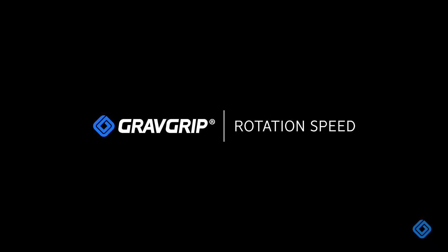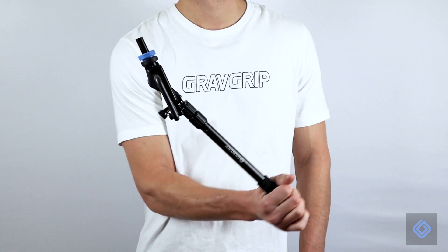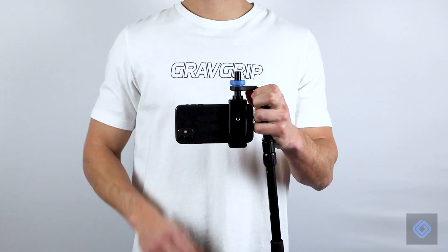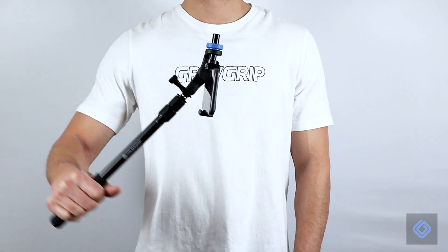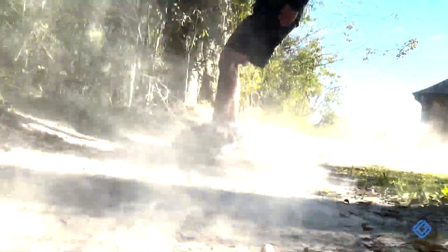To adjust GravGrip's rotation speed, loosen the blue locking knob to begin. Raise your camera's position to decrease rotation speed. Lower your camera's position to increase rotation speed. Secure your camera's position by tightening the blue locking knob. We recommend a slow rotation speed when filming in fast-paced environments, as it is very forgiving to unexpected motion.